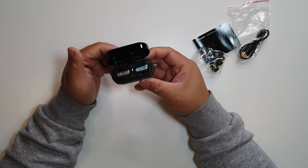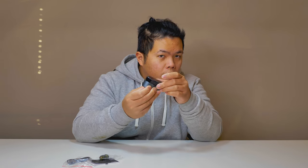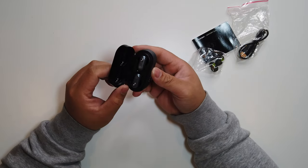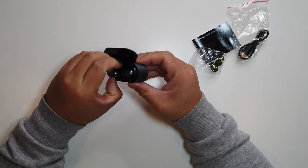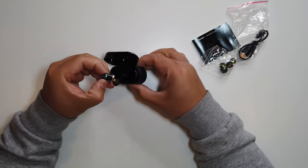Let's set this aside — and there you go, that's the Wintry true wireless earbuds. Nice click, very satisfying. Now let's test these out on our ears. I do like them because they block out a lot of noise — they do come with noise cancelling, which is pretty good.